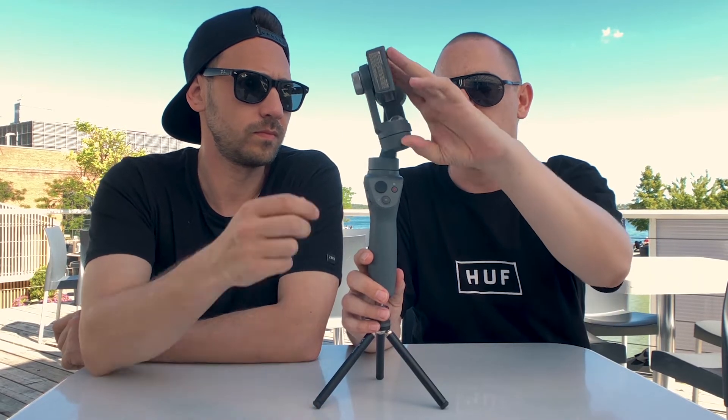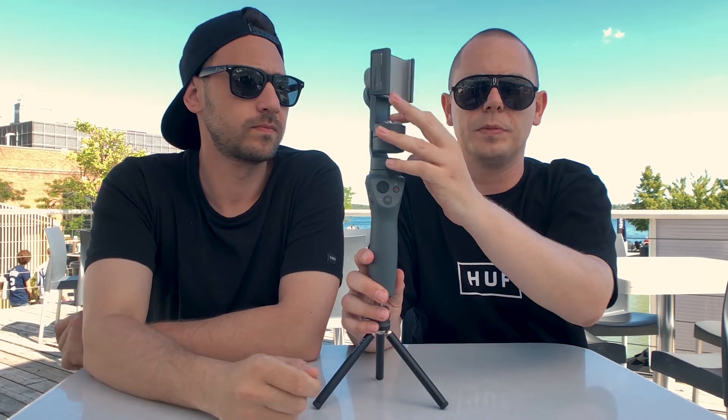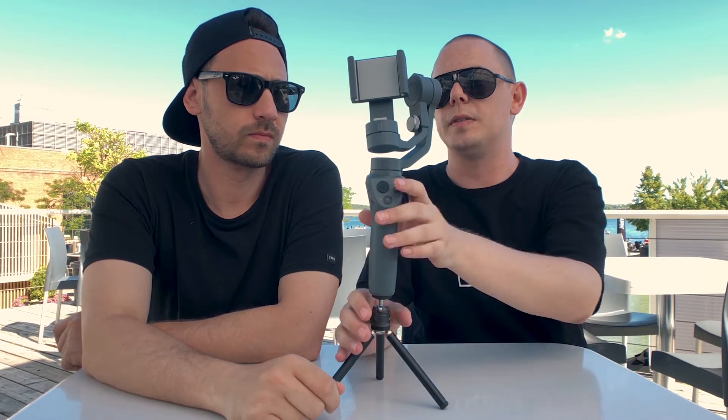The DJI Go app has a feature — I think it's called face tracking. You can draw a circle around an object or somebody's face in the app, and the gimbal will then enable your phone to track those movements. I think that's really cool, though I don't personally use it just because you can't shoot in a log or flat profile in the DJI Go app currently.